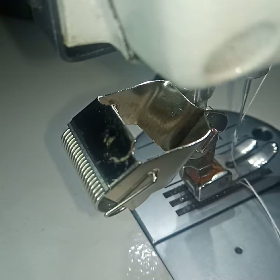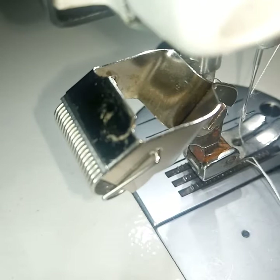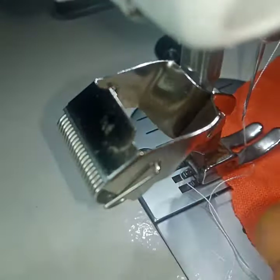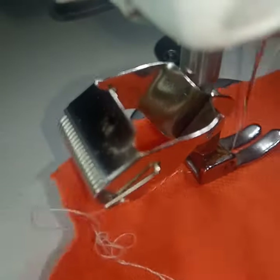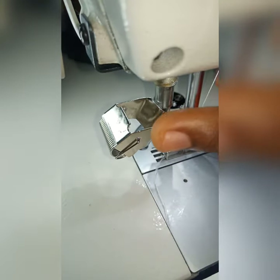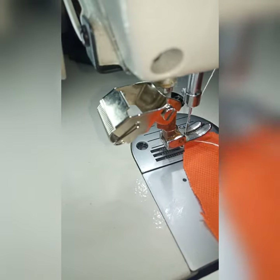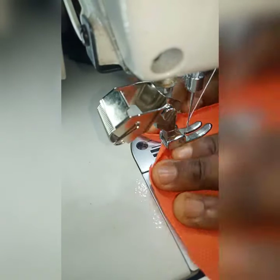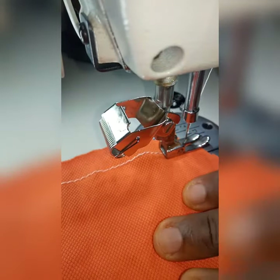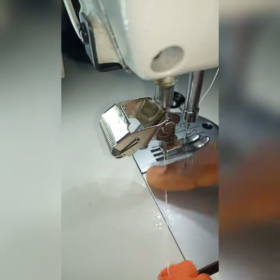We'll just keep sewing on and then take the material behind the foot. I had to cut that part of the video because it wasn't clear, so I had to remake it. We'll keep sewing, take the material on and on, and then you will see from the video — I've made it easier so we can all understand what's going on.